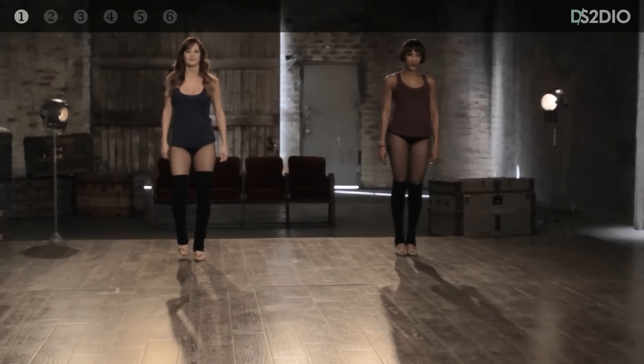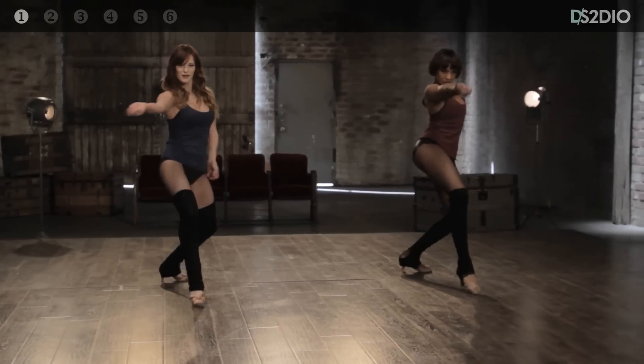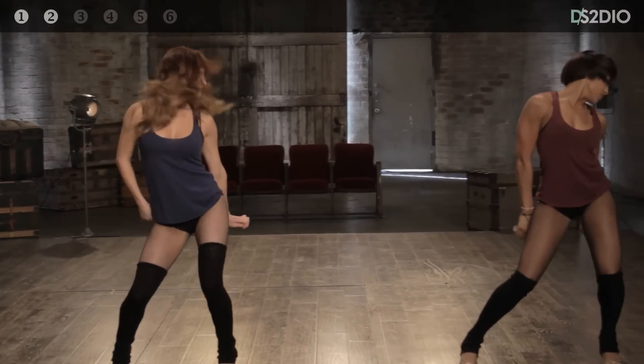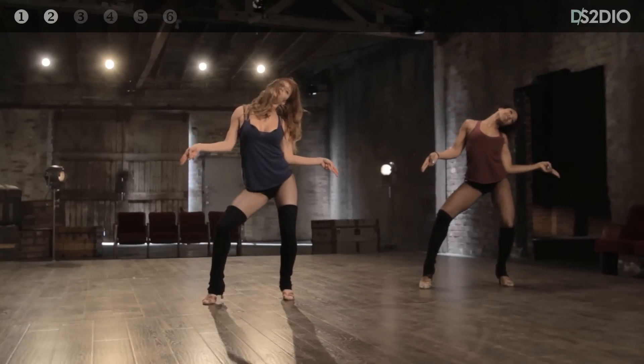And five, six, seven, eight and one, two, three, four, five, six, seven, eight and one, two, three, four, five, six. Hold seven, eight. Let's talk about this second eight a little bit. Go back.